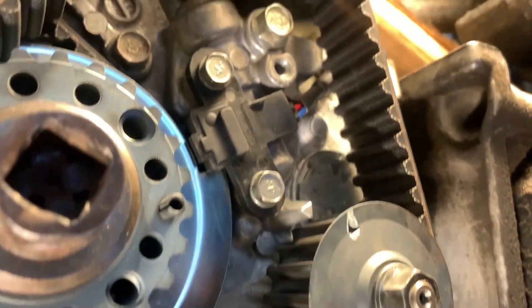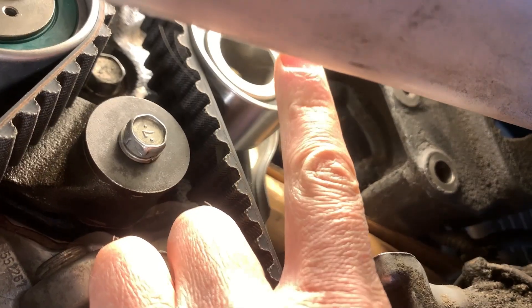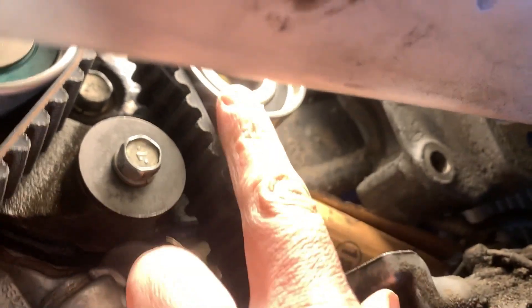Going up there is a timing belt idler pulley — it comes with the kit, so replace it. It helps reduce slack on the timing belt. To access it you unfortunately have to remove the power steering pump since it's located behind the pump.